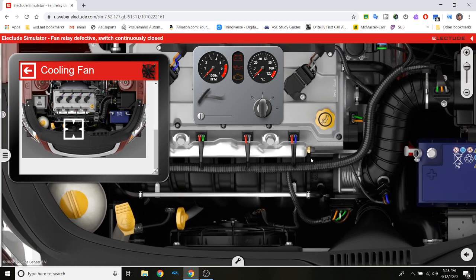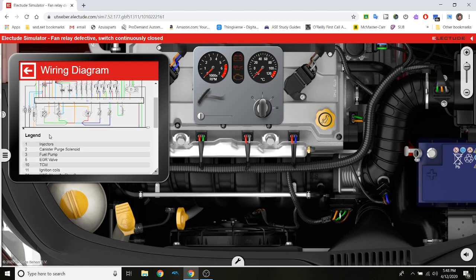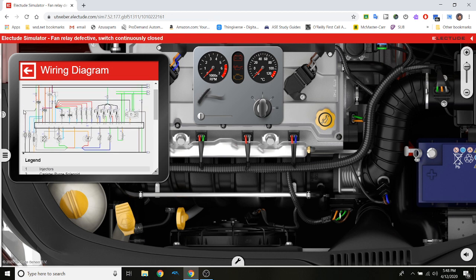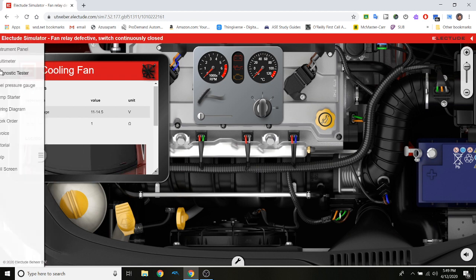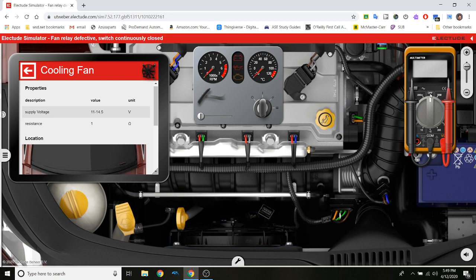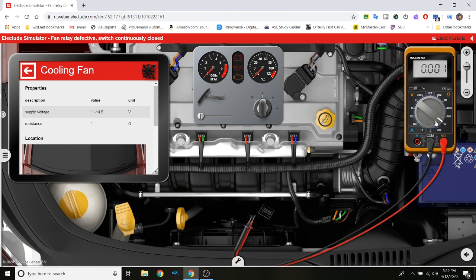There are two things that can tell the fan to turn on: the thermostatic control or the relay. Let's test them. The thermostatic control is right here — going back, I can follow the diagram. There's the motor ground, the relay — that's everything we need. The fan cooler connects to the thermostatic control. I pull up my multimeter, disconnect the connector, take my ground lead, drop it on that pin — it doesn't matter since we're measuring resistance on the motor. I'm going to go down to 200 ohms.